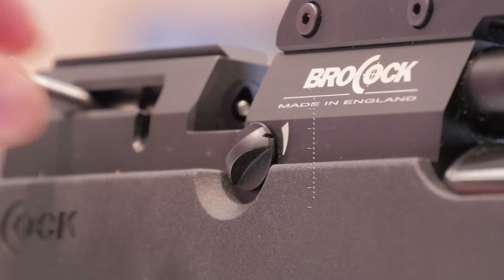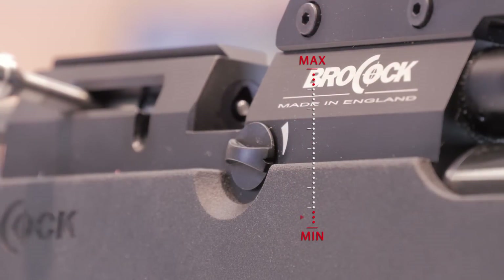There's a three-stage power adjuster. It's important to note the second stage is almost as powerful as the first stage, but the third stage drops it to about half power, and you can really extend your shot count.